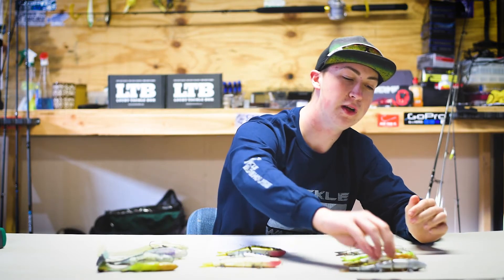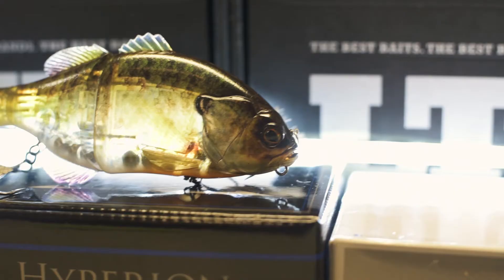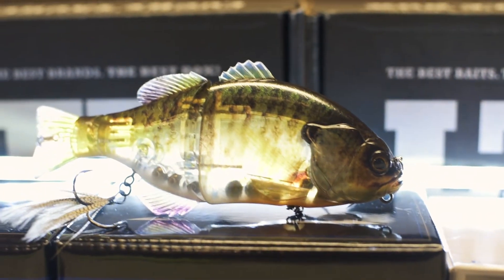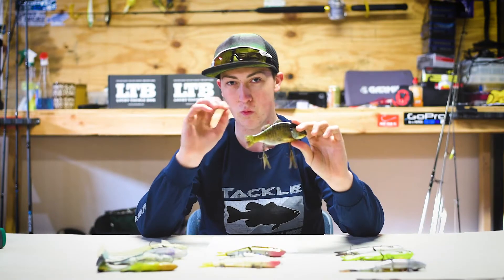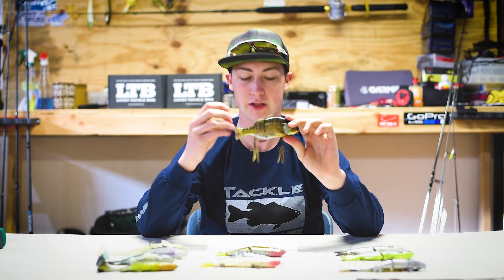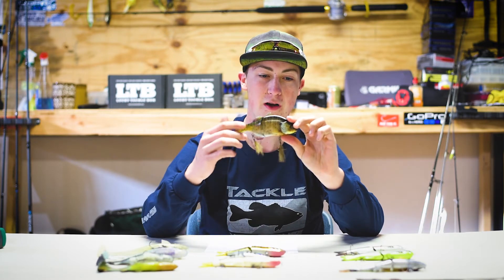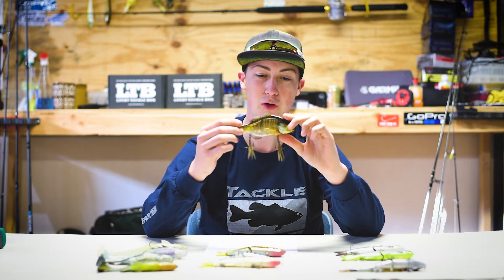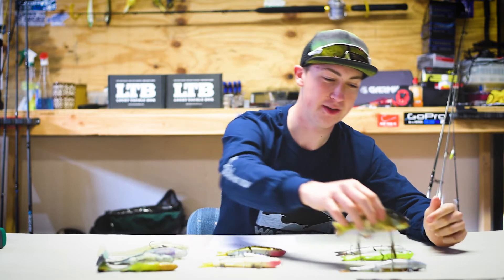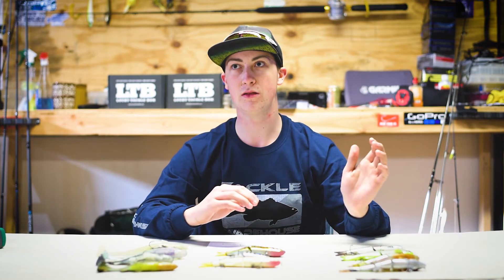Moving on, we have one of my favorites — the Jackal Gantarel. This thing is a monster. It looks like a real sunny. It's six and one-fourth inches long, two and a half ounces, and it's floating. The color is RT Ghost Kill. It's also transparent — this is one of the most realistic looking lures I've ever seen. Definitely make sure you guys take a look at this one.